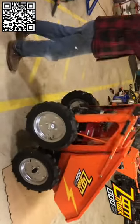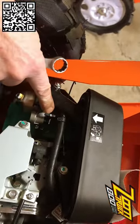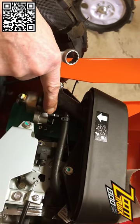Let's start by shutting off the gas. If you lift the machine up on the nose, the gas shutoff switch is right here. You just pull it towards you until you see the white dash — the gas is off.